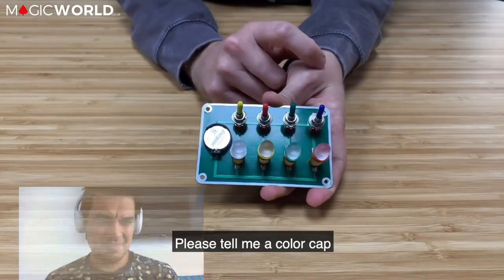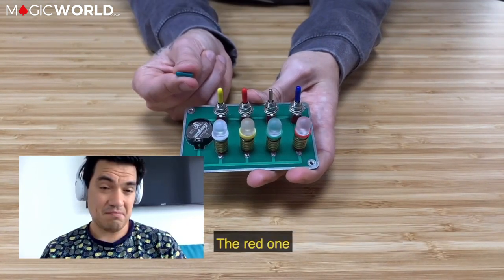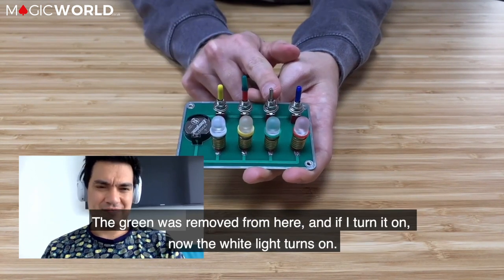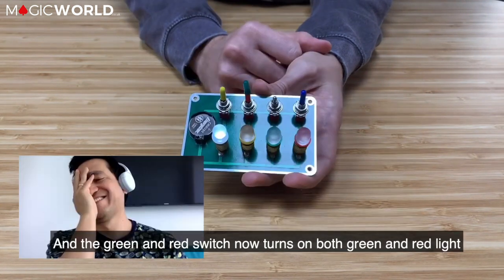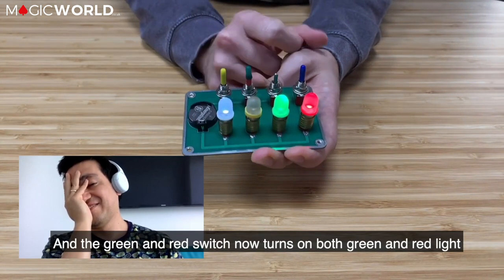Tell me the color of a cap — the green. I'm going to remove it, and I think there's another color — the red. Let's put the green on top of the red. If I turn it off, it doesn't turn off the black button. But the green and the red, the switches that are together, now turn off the two buttons.